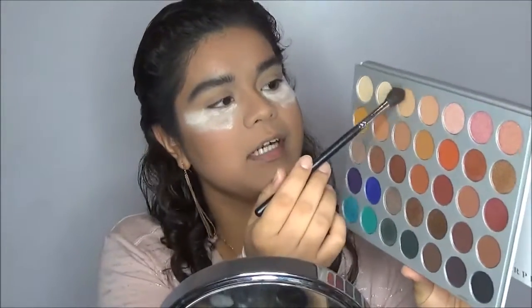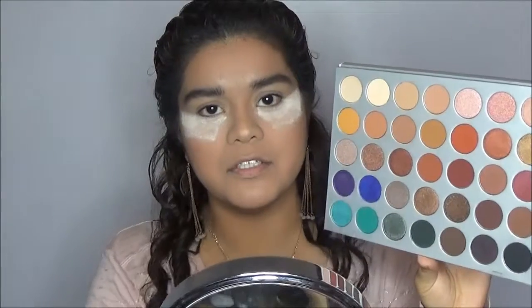For my transition, I'm going to grab this third shade right here and it's called Silk Cream.